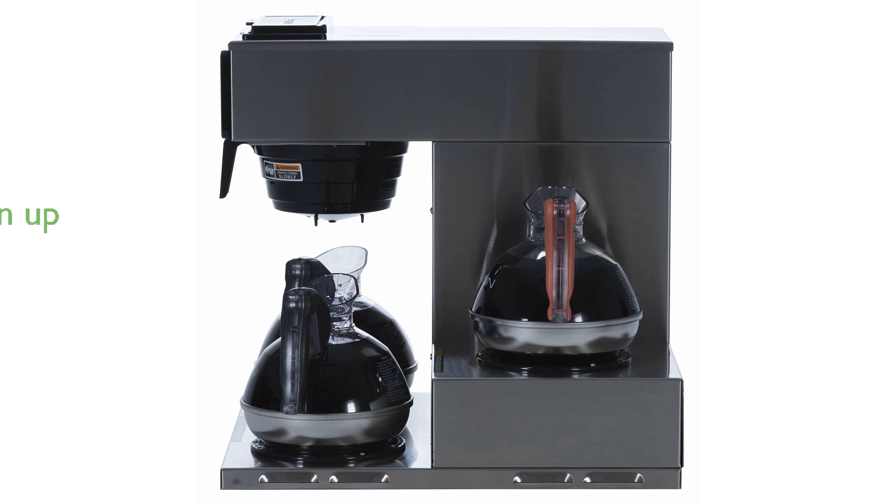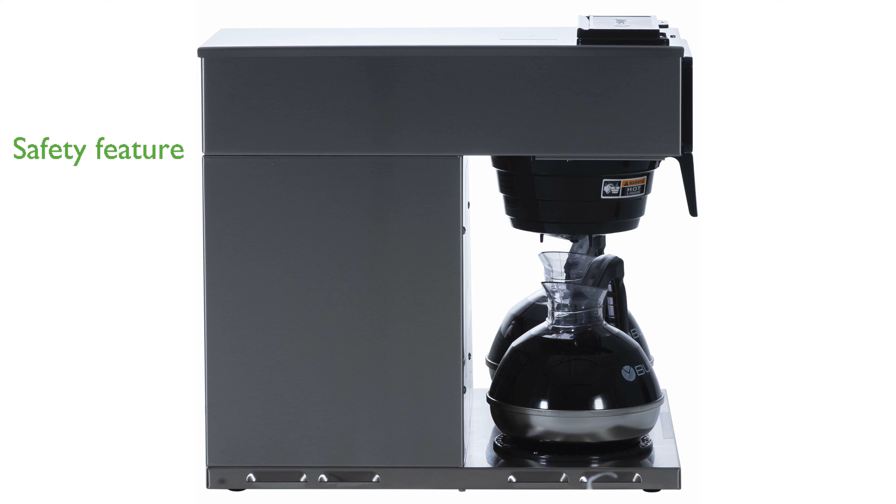Its stainless steel finish not only adds a sleek look, but also allows for quick and easy cleanup. The splash guard funnel is a thoughtful safety feature that helps protect the user from burns by deflecting hot liquids away from the hand.